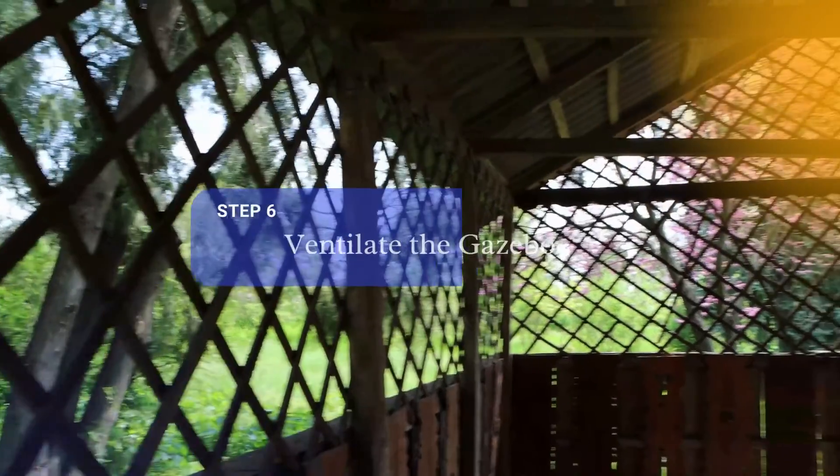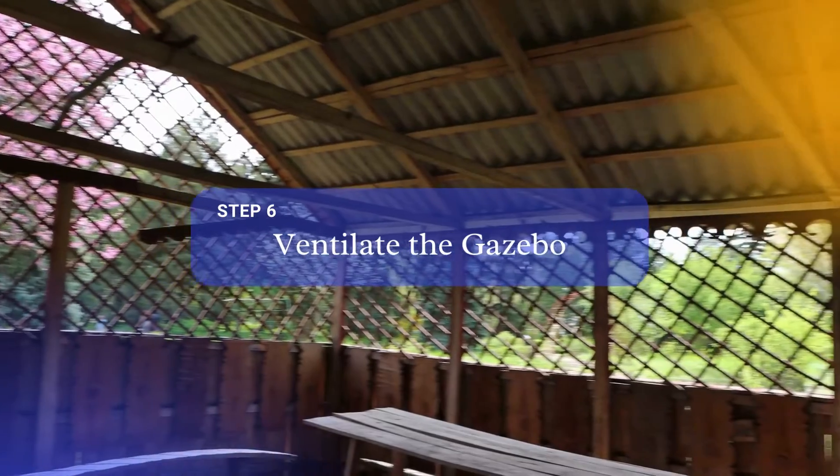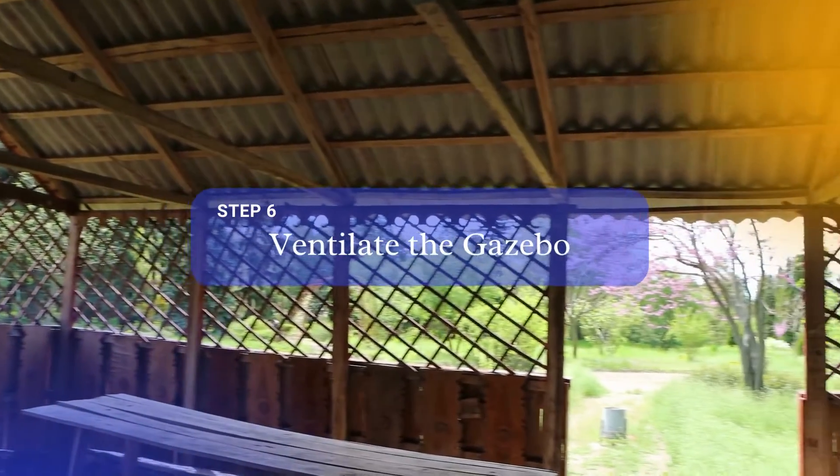Step 6: Make sure there is enough ventilation to ward off moisture and the development of mold. Completely enclose the gazebo, but remember to leave a small opening at the top for ventilation.